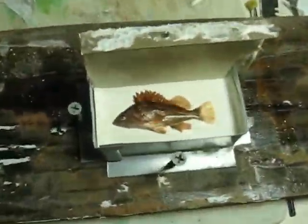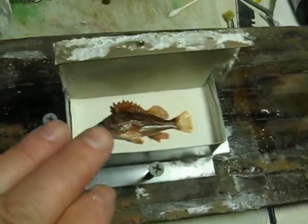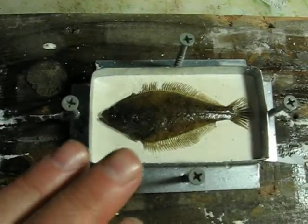I'm gonna pour my mold. I got some fish today — there's a copper rockfish, a little tiny guy, and I caught a little sand dab.